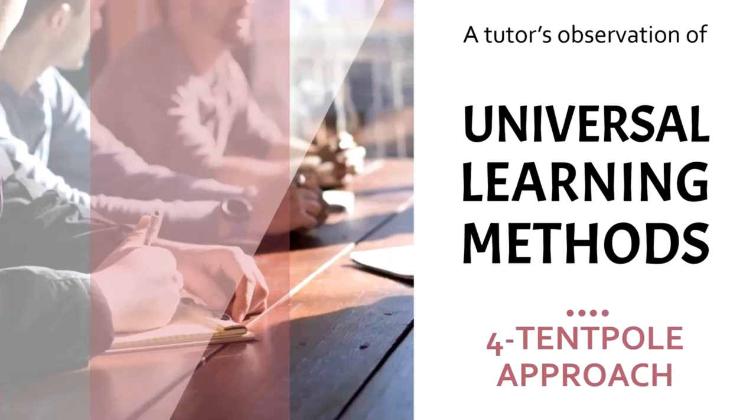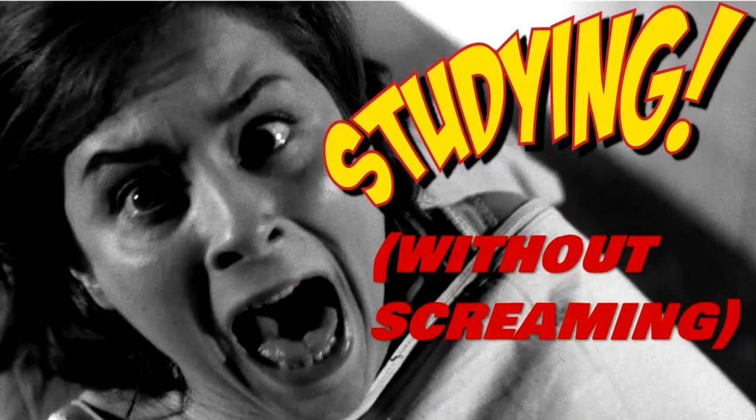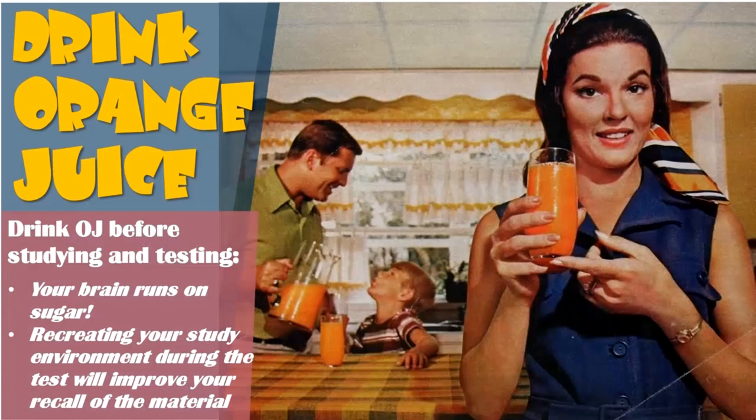This is a tutor's observation of universal learning methods, and this is what I call a four tentpole approach. First I want to give you a few study tips for everyone — for yourself and for your students that you'll be tutoring — so they can be studying without screaming.